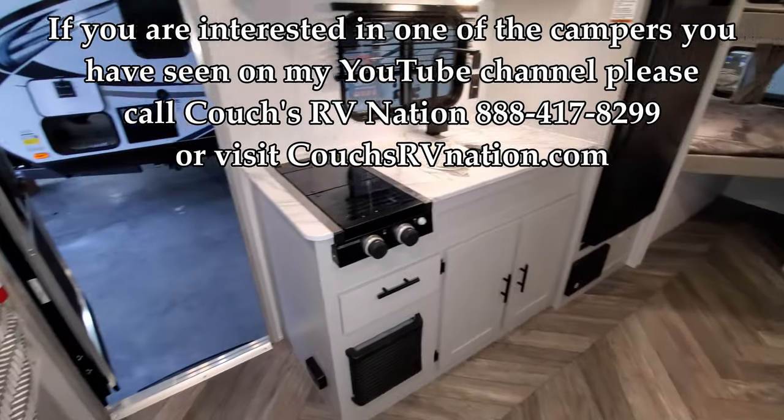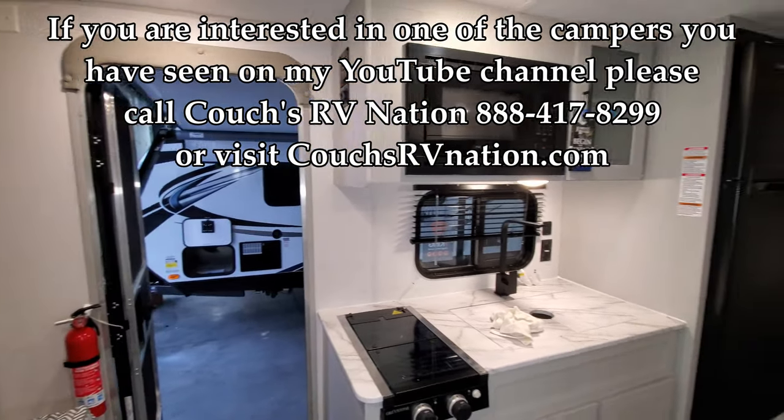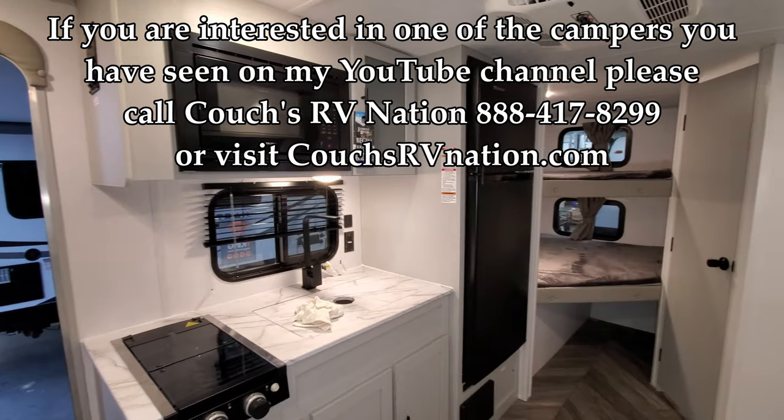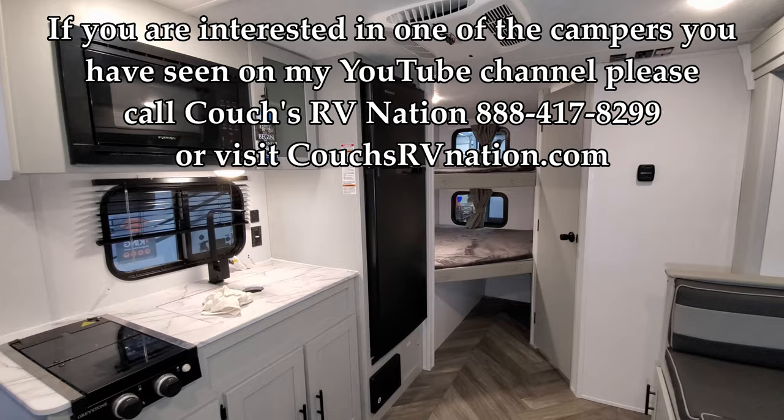Thanks for checking out the video — really appreciate you taking the time to watch and learn. If there's anything they can do to help you, please give the sales team a call at Couches RV Nation. Thanks, guys.